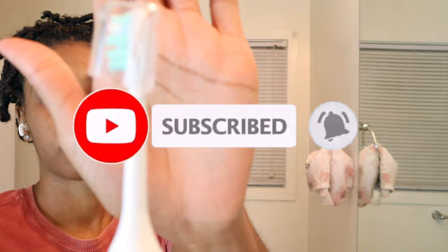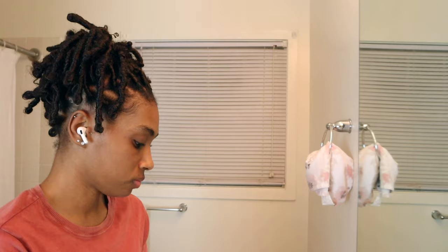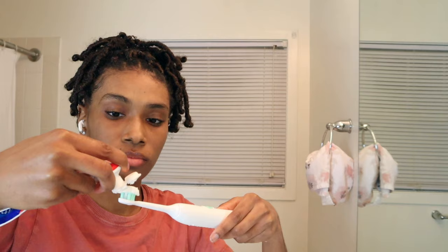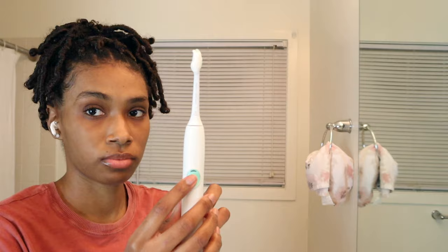Right now I'm just going to go in with my Philips Sonicare electric toothbrush and just some regular Colgate fluoride toothpaste. It's recommended that you use an electric toothbrush because it cleans better than a manual toothbrush. I'm using my Colgate fluoride toothpaste with no whitening agents in it.